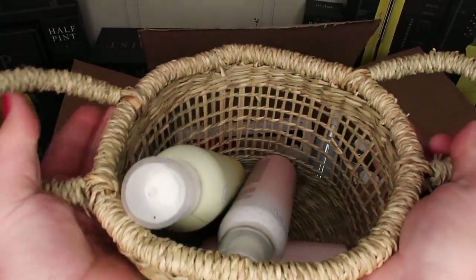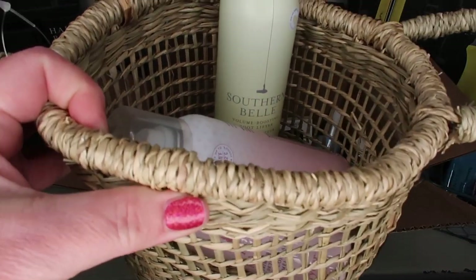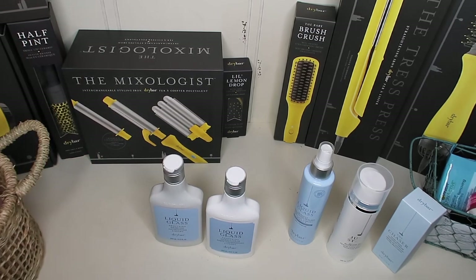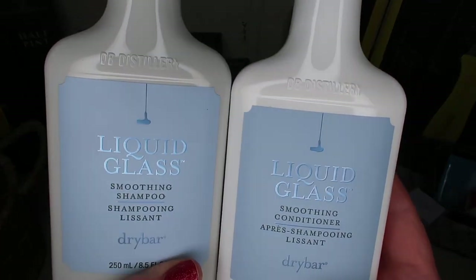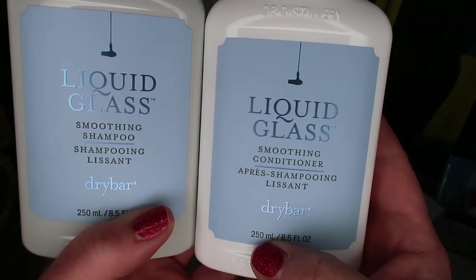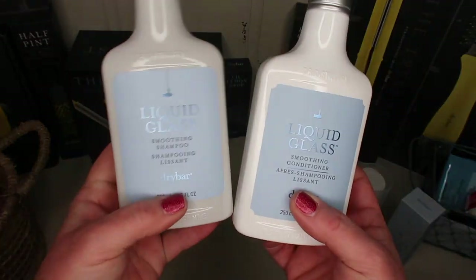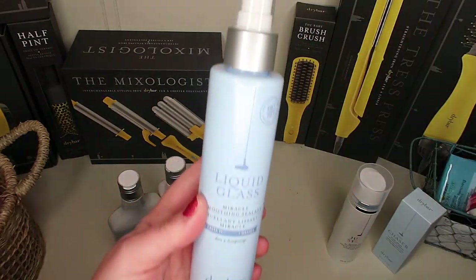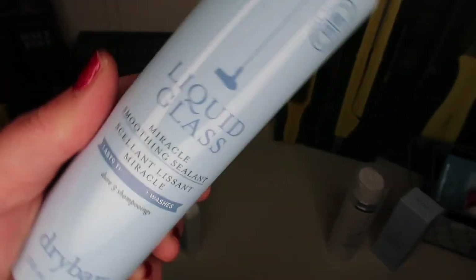The last box is from Ulta and it's full of a bunch of little random goodies — I think I'm more excited about this little box than the others. I really wanted to try the Drybar Liquid Glass line — it's a smoothing shampoo and smoothing conditioner, and I just think the bottles are gorgeous. I also got the miracle smoothing sealant.